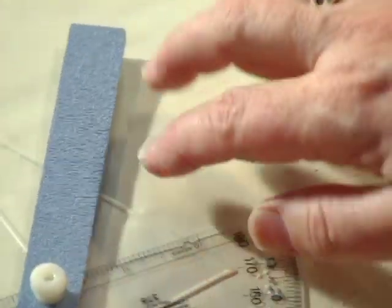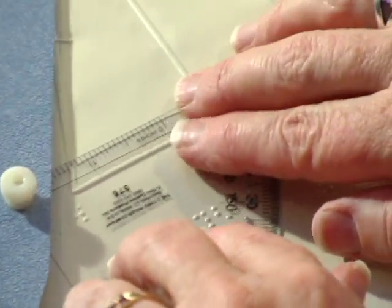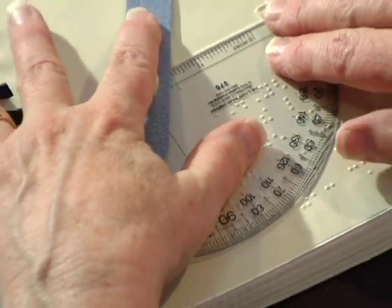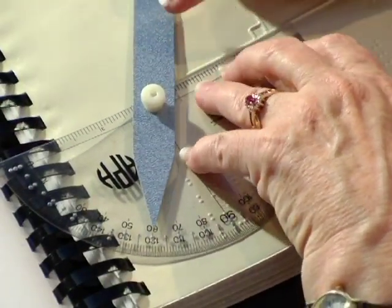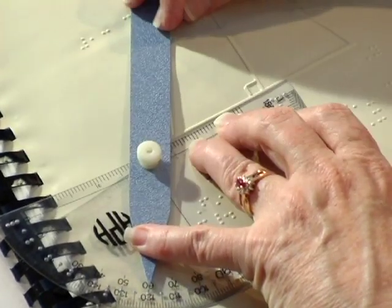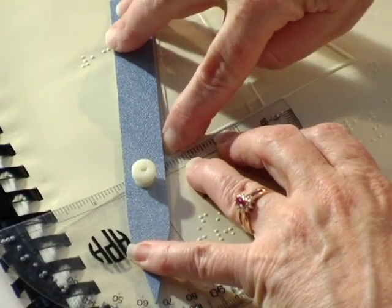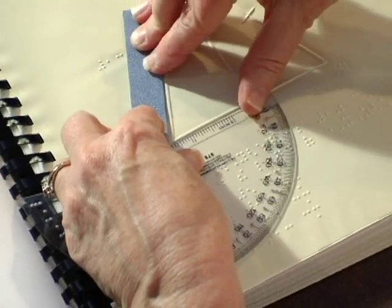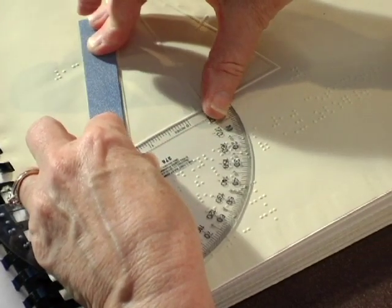Put your wand there and turn it — this is going to be your acute angle. Let's see if it will fit in. Notice we're going over the binding, which is great. We noticed that the wand is covering up part of our angle, so we're going to have to loosen it up and try to get that to fit in a little better. But at least we had a good start — we knew it was acute.